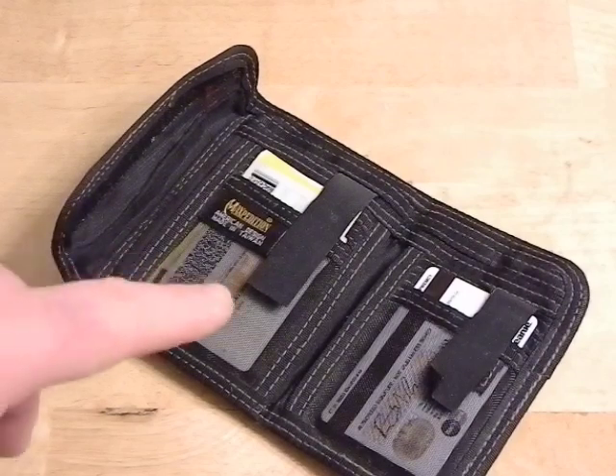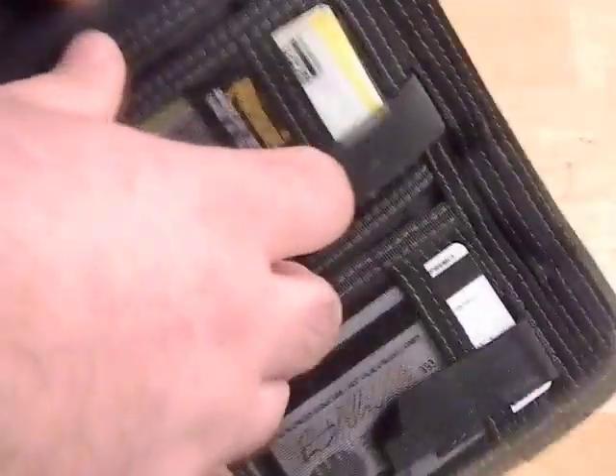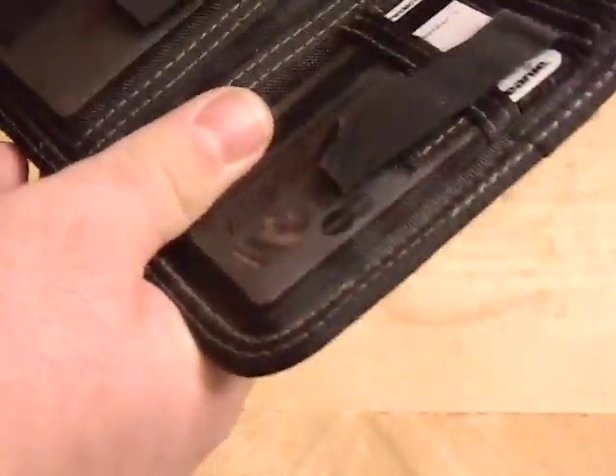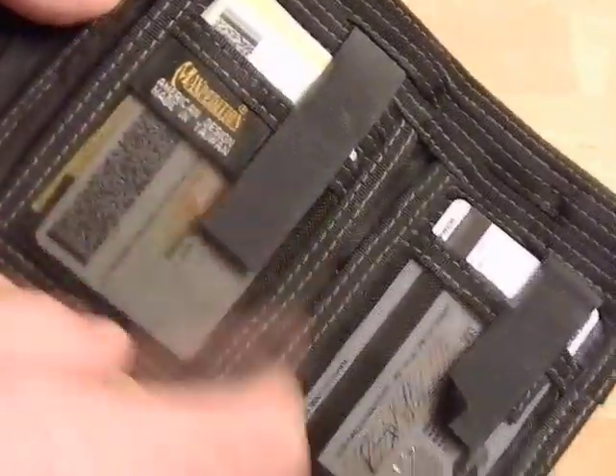So I do have a little mobile fishing kit built into this as well. In the last part there is a little pocket right here that you can jam stuff into, and it goes back quite a ways — about to right here. So that is a pretty big pocket behind there.